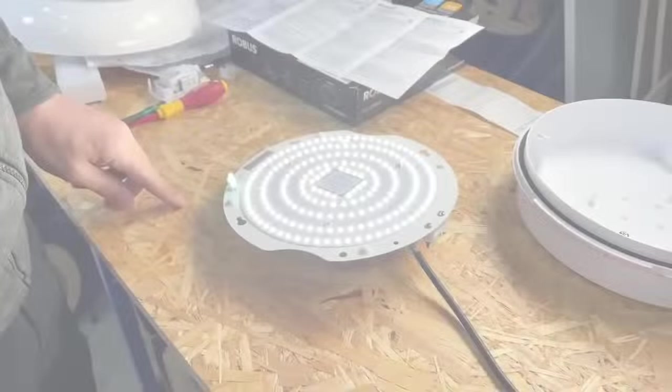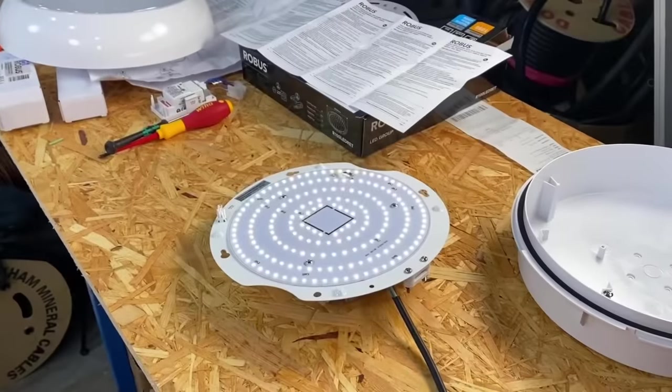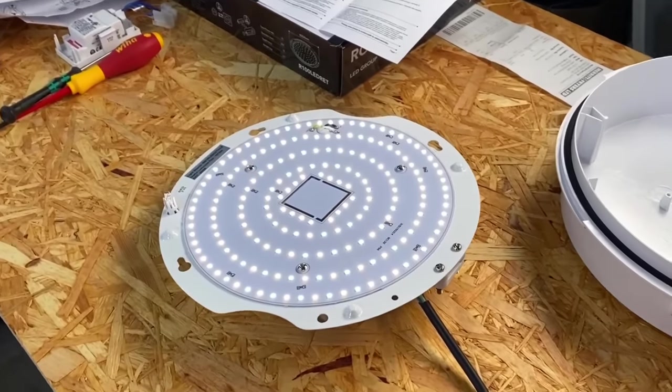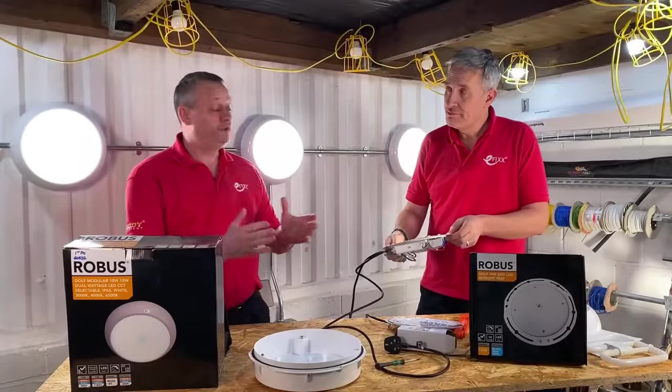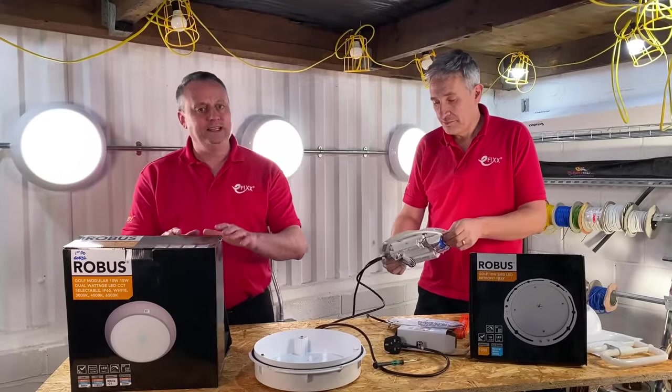There's our LED indicator — let's check it works. So we've powered up, you can see the green indicator there. Then cut the power, and we can see our LEDs have come on at a lower power level, but they're all illuminated in emergency mode. We could clearly see when we went into emergency mode — in other words, when we lost the power — that all the LEDs illuminated.